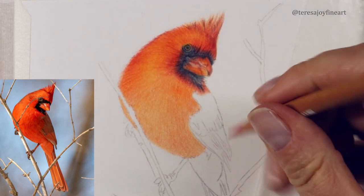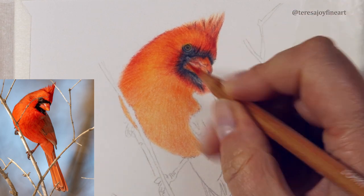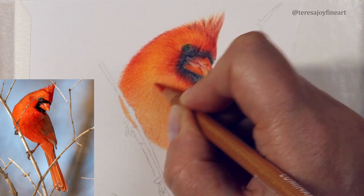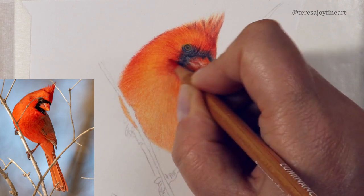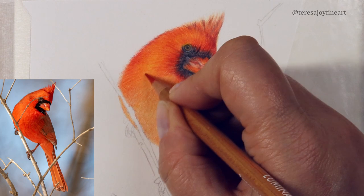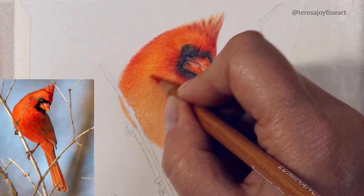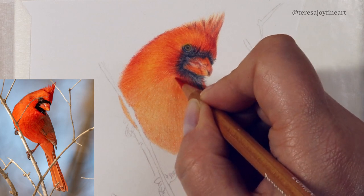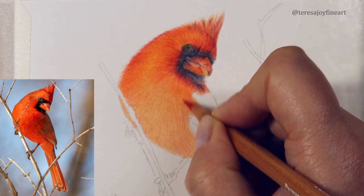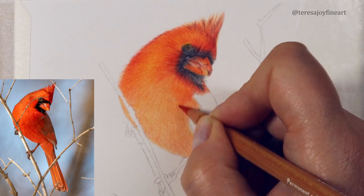So I'm coming in with my permanent red. I'm going to first of all just redefine some of this coming around here. Bringing this red in now is going to add the feather definition and really shape this body. I want to — again — look at the direction of the feathers on the reference photograph. I always have been; I haven't ever not looked at the reference photograph. Now I'm looking at it every few seconds to just make sure I'm coming down the right direction with the feathers. You can see that it starts to come down here.